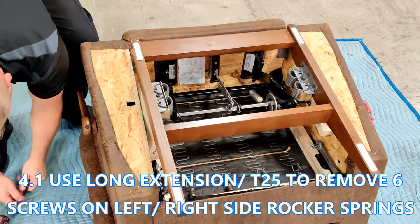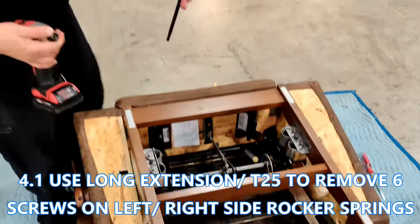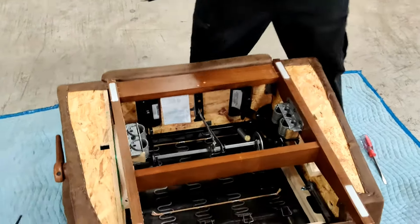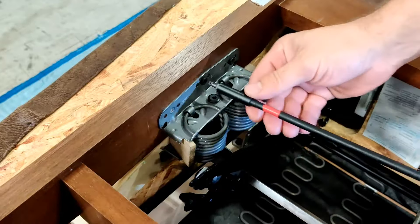Grab your drill and long extension with a T25 bit and remove the screws that attach the rocker springs to the rocker base — there are three on each side. Set the screws aside in an obvious place, as it's easy to have a few screws get away from you.